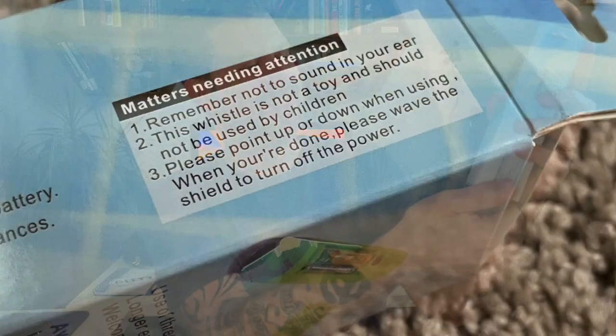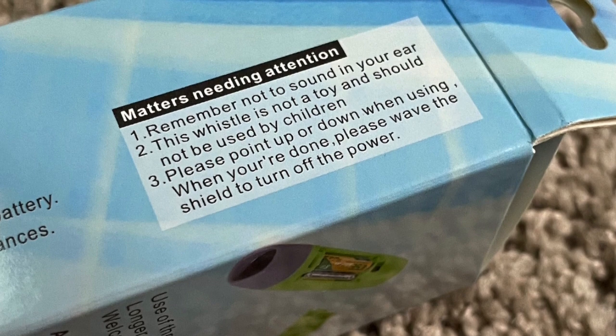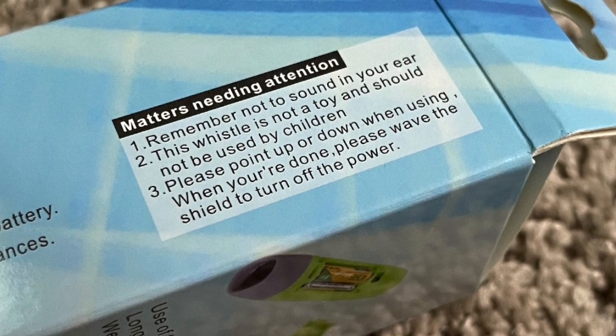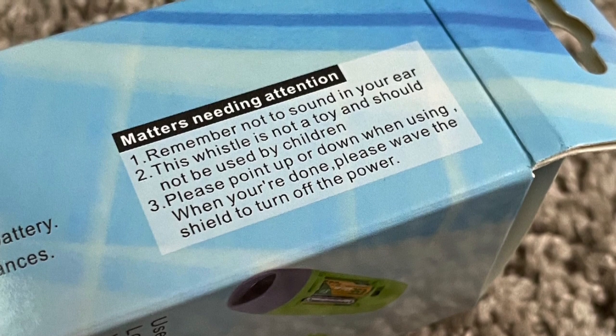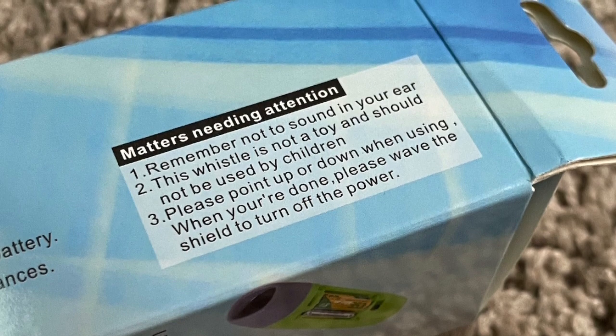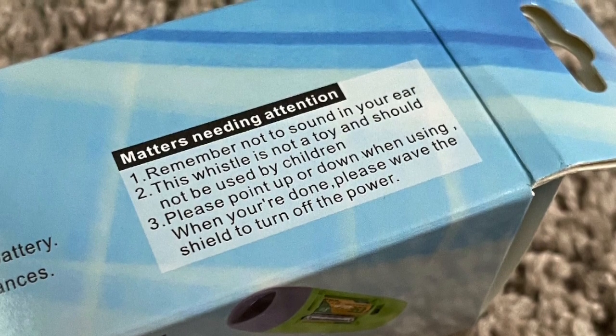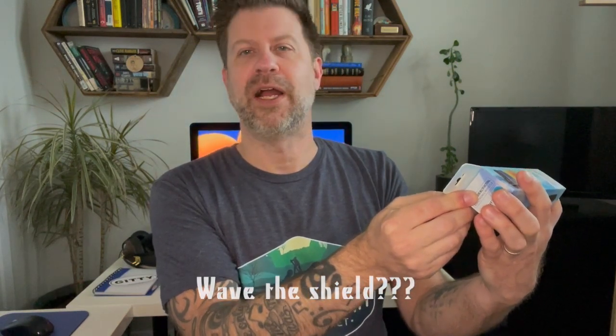I have no idea what that was supposed to mean. But anyway, over here it has what looks like a little warning indicator, but instead of "warning" it says "matters needing attention." It has three of them. The first one says "remember not to sound in your ear." Second one says "this whistle is not a toy and should not be used by children." And then number three: "please point up or down when using. When you're done, please wave the shield and turn off power."